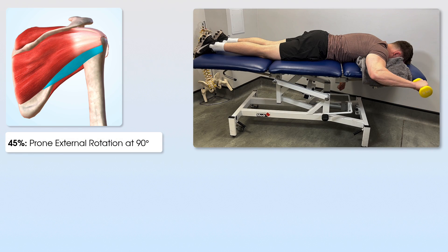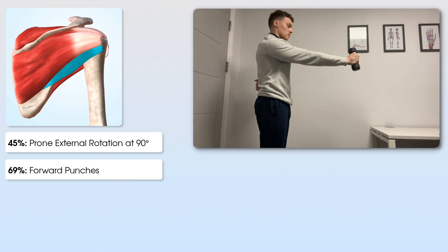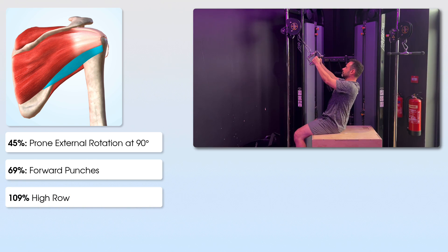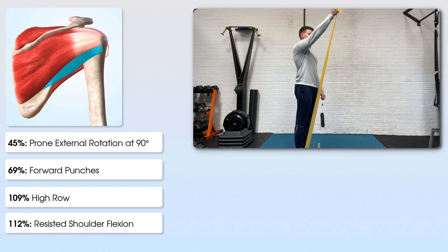Next, some highlights for teres minor. At 45%, prone external rotation of the shoulder at 90 degrees. At 69%, forward punches. At 109%, a high row exercise. And at 112%, resisted shoulder flexion — in this case using a theraband.